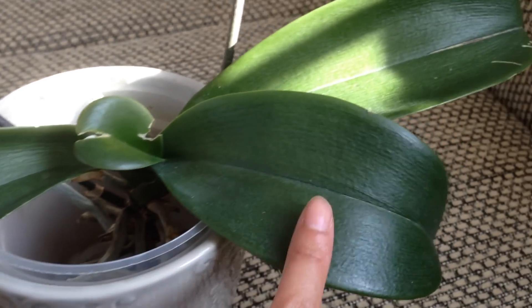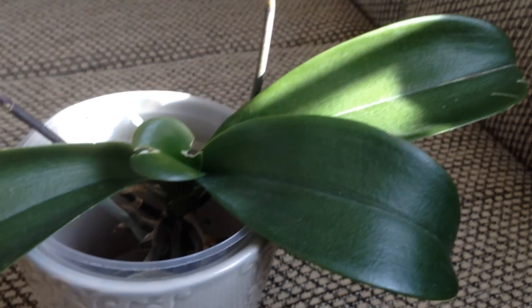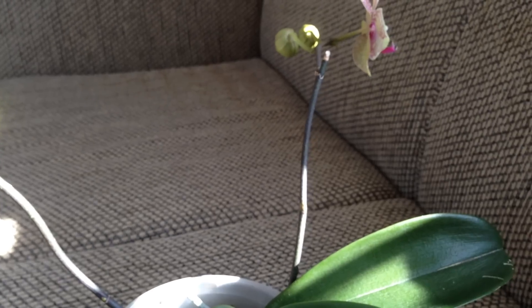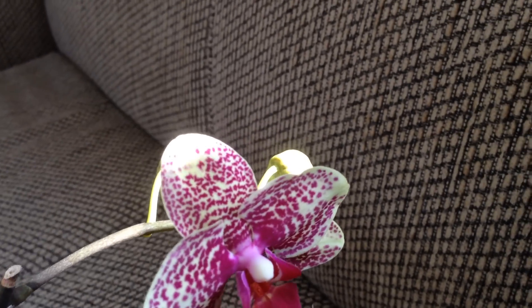As you can see, the leaves have firmed up a lot. It's doing really well. I was worried it was going to suffer bud blast, but besides the one bud, this one has decided to open as you can see. The buds just didn't suffer that much when I changed it over to bare root.